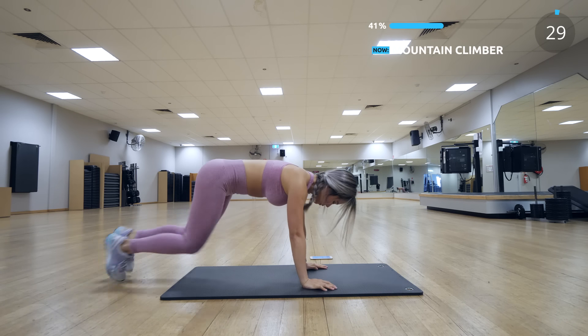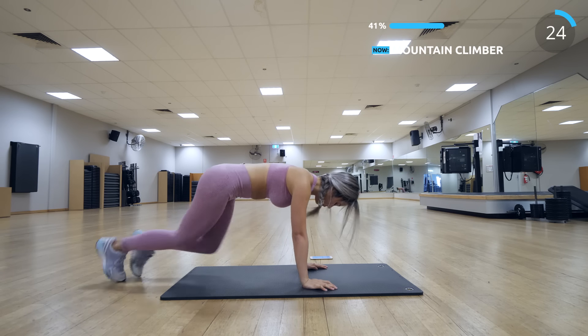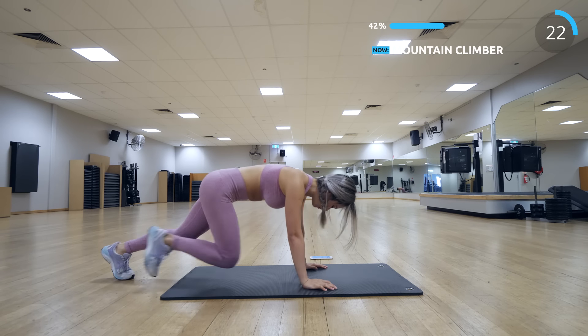Now we have mountain climber again to finish off this set. This is the last exercise for this set, so try to push yourself and do it in good form.